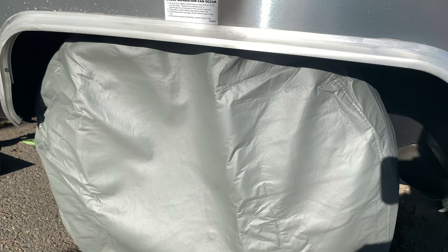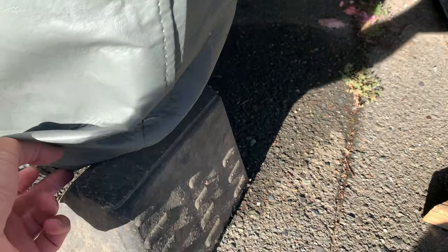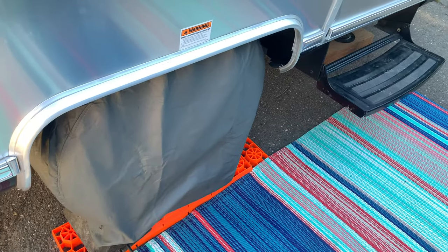I'll give you a side shot so you can see what it looks like from the side. There's pretty good coverage — if it's windy, like I've had some wind lately, it didn't blow off. There's another perspective on it.